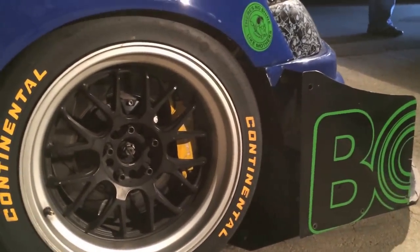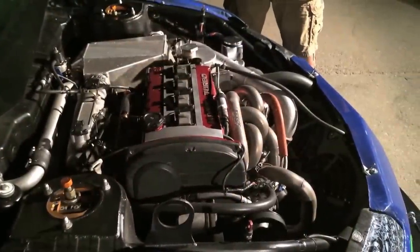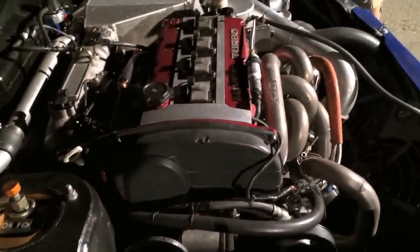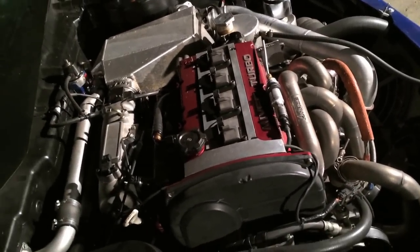We built this combo for Time Attack specifically. We used a small runner full race turbo manifold, Garrett GTX 4088 using Turbosmart wastegates. We've got a one-off Garrett thousand horsepower intercooler air-to-water core and our own fitment for everything.